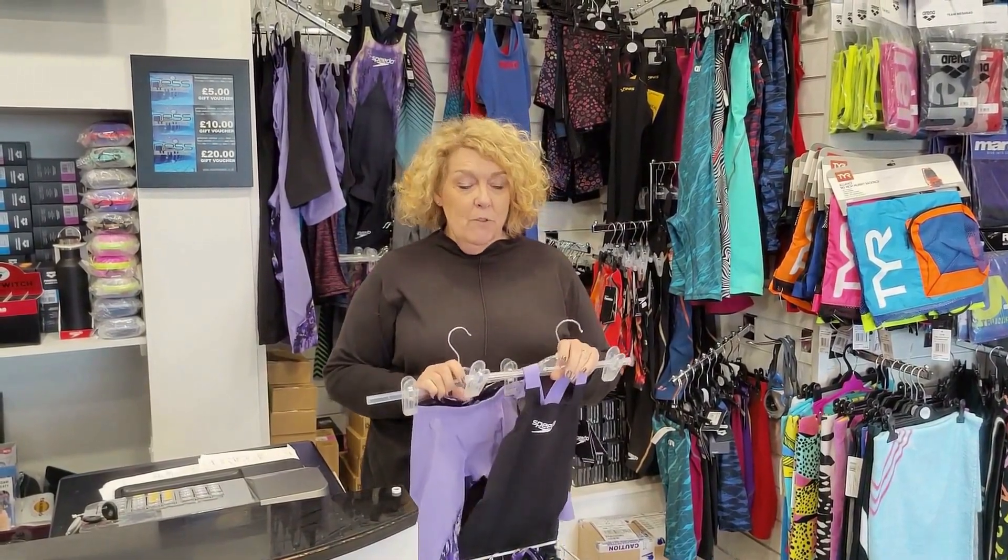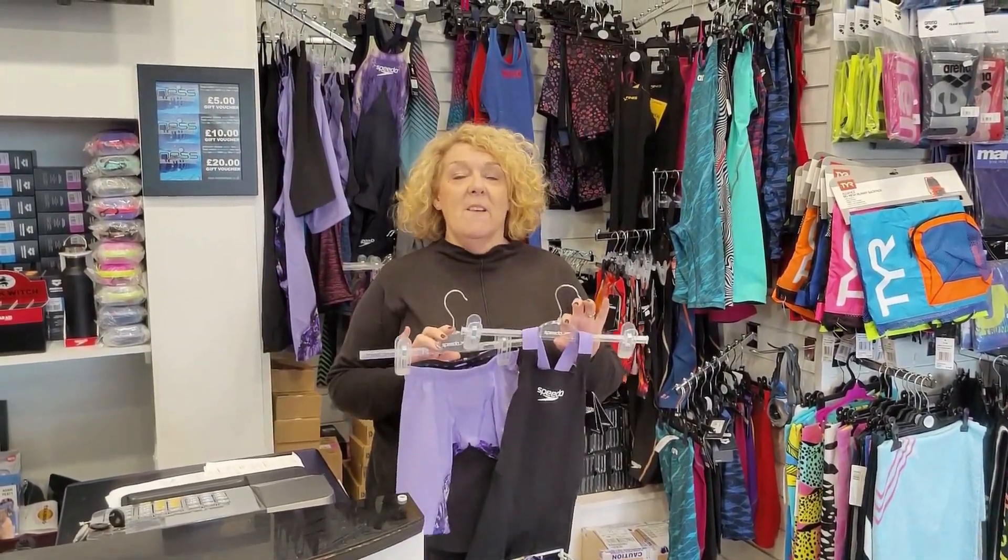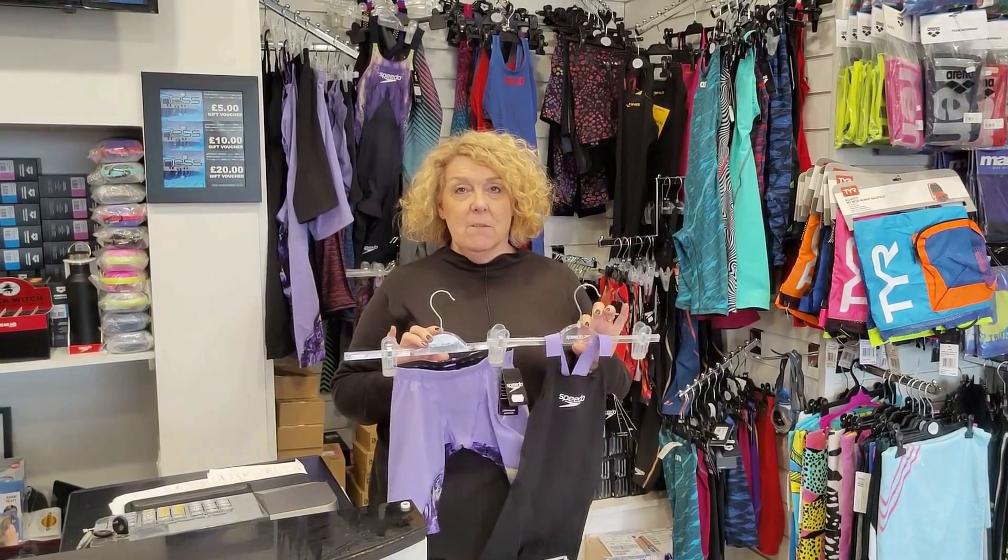Hi, I'm Lynne from Ness Swimwear, and today I'm just going to do a run-through of the new Speedo Fastskin Ignite racing suit.